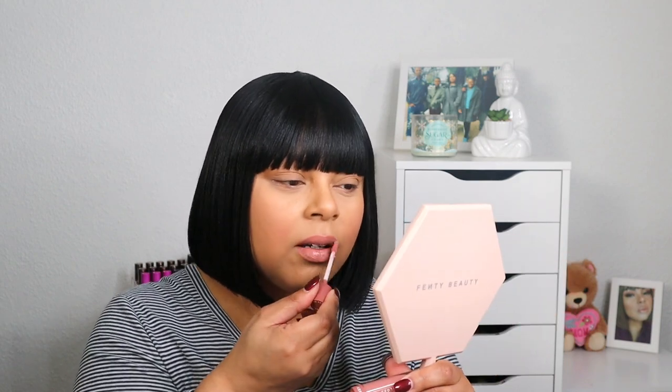It feels comfortable on the lips. Now I'm putting on the gloss. So with the On Repeat lip set, I have on the lip liner, the matte lipstick, and then the gloss. This is very pretty and very subtle — this is a daytime, everyday lip. I like the way they feel. I might go ahead and order the other three lip sets. Let me know your thoughts on this one.